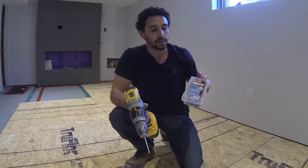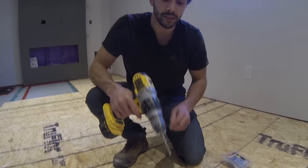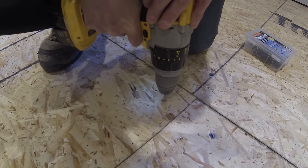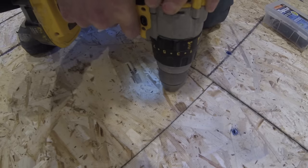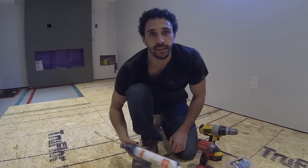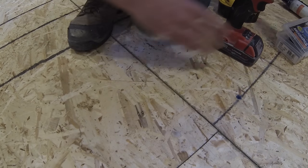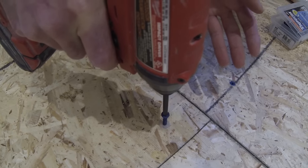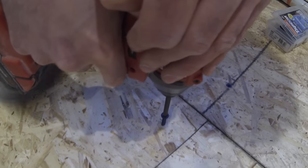The Tapcon set comes with a quarter-inch drill bit designed for drilling through concrete. Make sure the drill you're using is on the hammer setting. I'm using a nut driver or an impact gun and I find it works better than a drill — there's less chance of over-torquing and stripping it as it goes in. Just feather the trigger as you go to avoid stripping it.